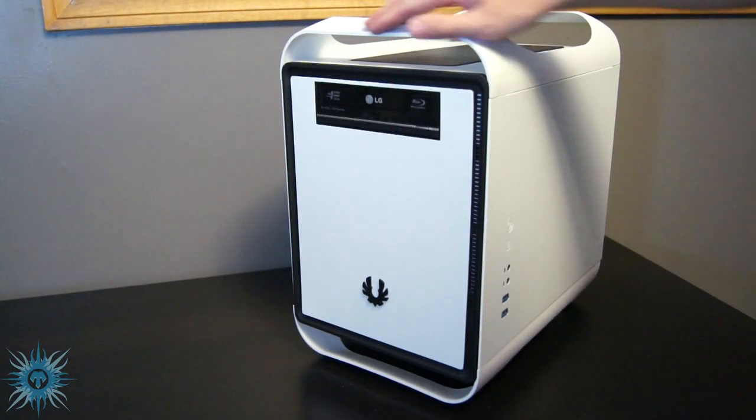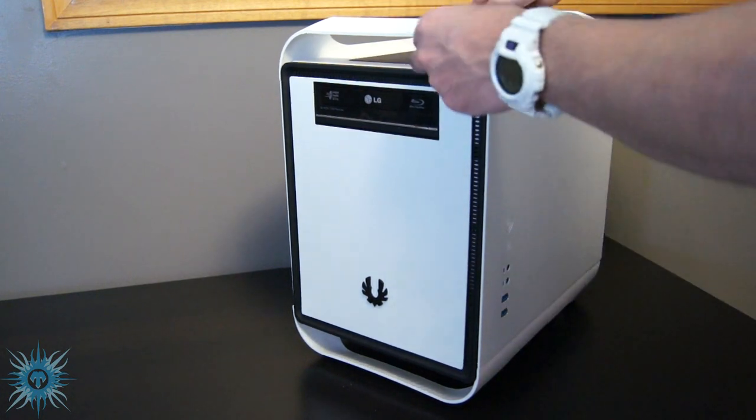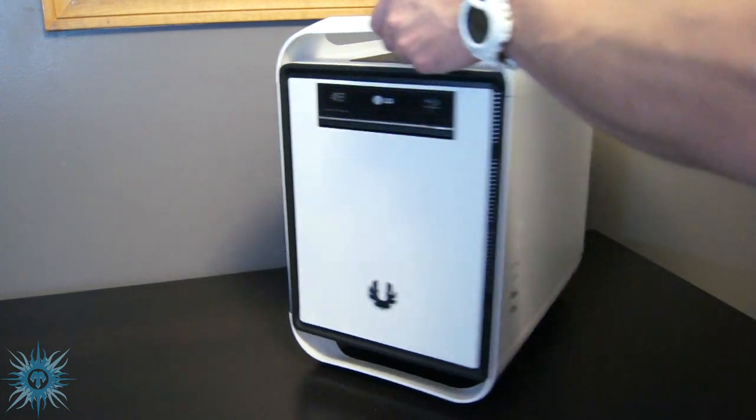I would have liked to see the I/O buttons placed on a stationary spot, like the top or bottom edges or maybe the front side edges of the case. But after the initial build, if you're like me, the right side panel won't be opened very often and even then it's still a minor inconvenience.